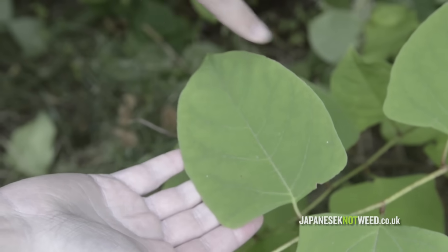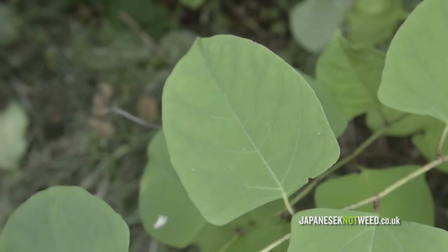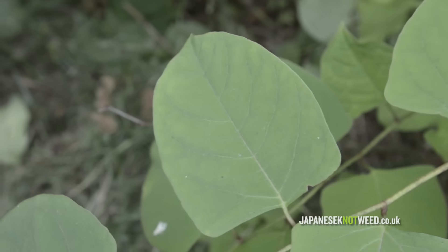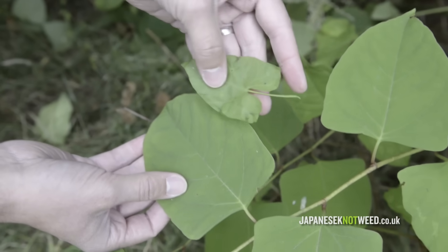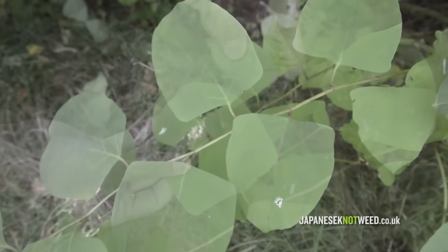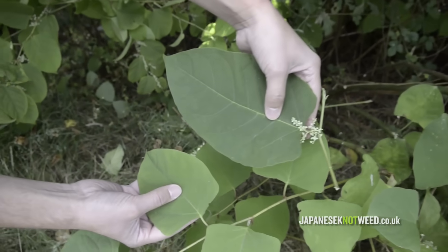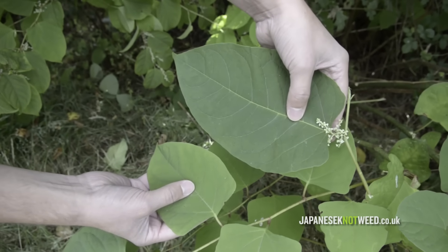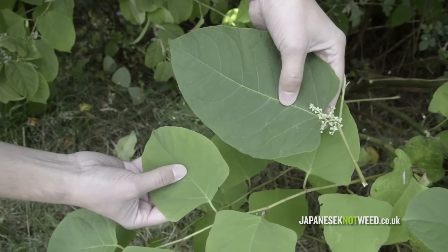The knotweed leaf is a heart shape with a pointed end and typically a lush green. The leaves lead to a lot of misidentification. A common mistake is bindweed — if I hold the two up together the difference is fairly obvious. And the giant knotweed hybrid Fallopia x bohemica: you can see the similarity with the Japanese knotweed leaf, but the hybrid is bigger with more frilly edges.